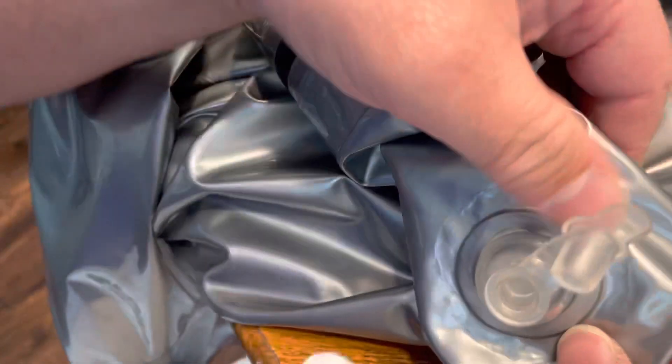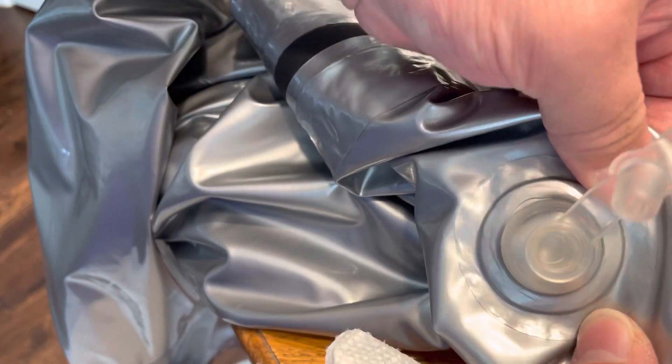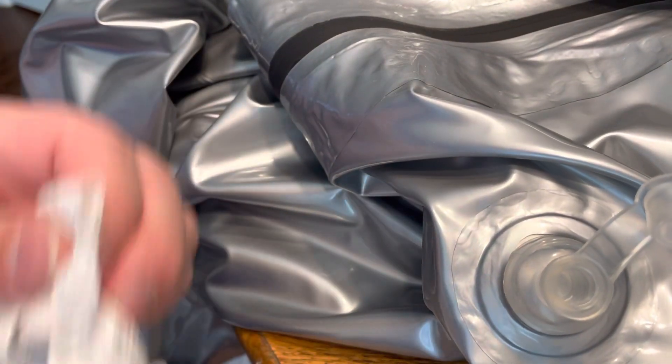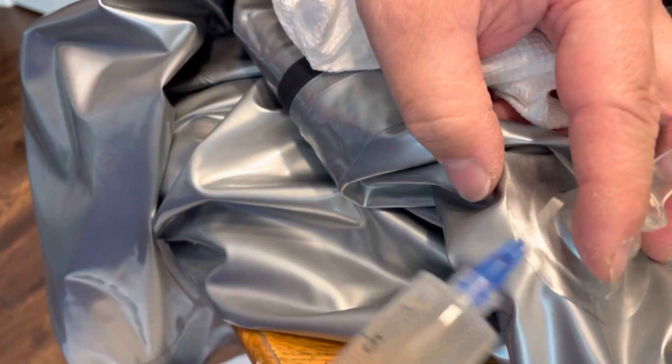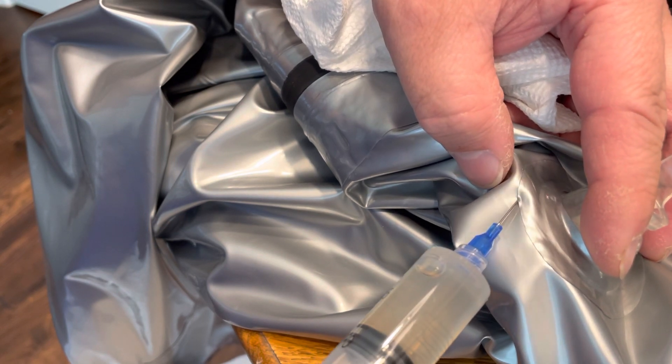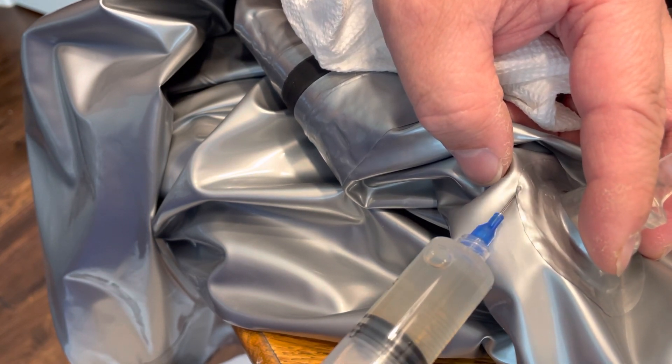It really helps both aesthetically, to make it look nice so that you don't have edges coming up, but also over time it's going to keep it glued down so that it doesn't have a loose edge that can catch. So please be careful with that. Thanks.